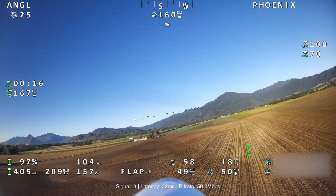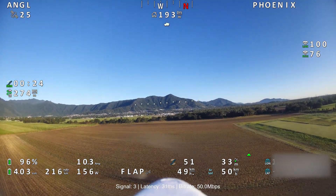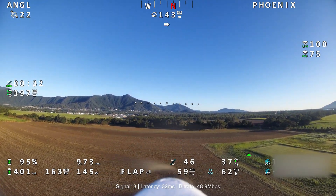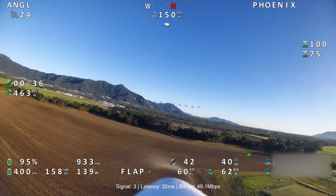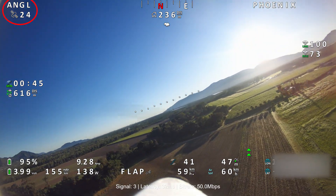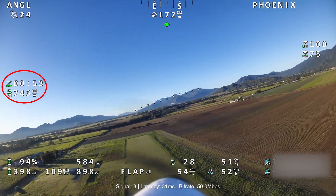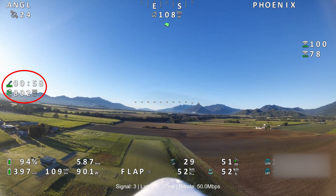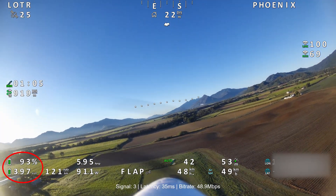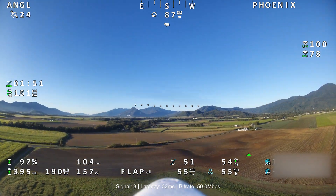We've sorted out a few things from the last flight — battery levels are correct now. Even though it's saying 4.0 volts, it was a fully charged battery. We're going to do a similar flight, testing it out over the sugar cane, the harvested fields, and out towards the highway. Currently in angle mode; top left shows angle mode, below that satellite count at 24, then flight time — just over a minute — and total distance. Bottom left shows battery percentage at 93%, flying at roughly 3.96 volts.